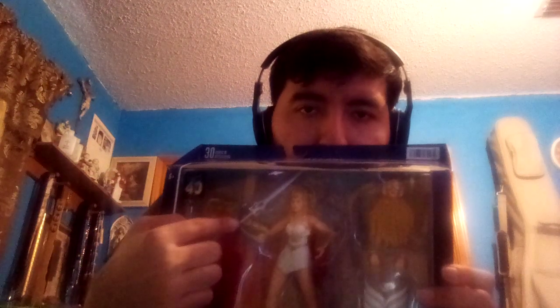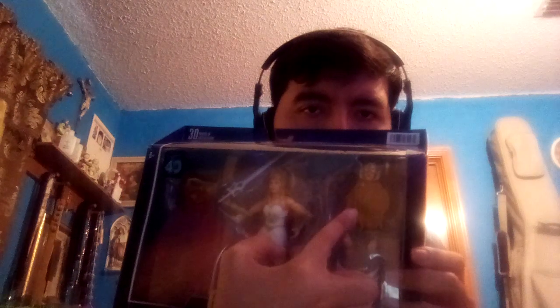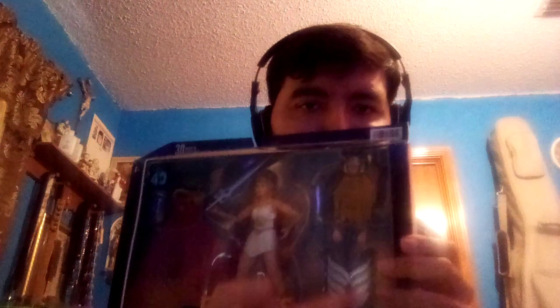Okay, She-Ra comes with the accessories, which includes a filmation style sword with a teal gem, a long red cape, interchangeable hands, the alternate head — the mask head — and a filmation style shield.